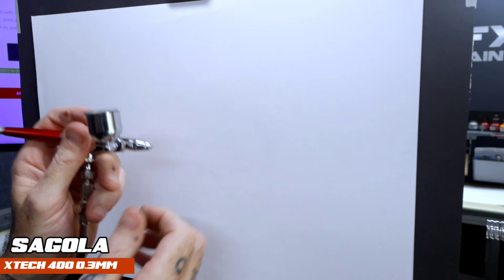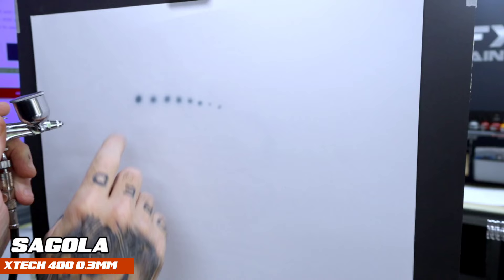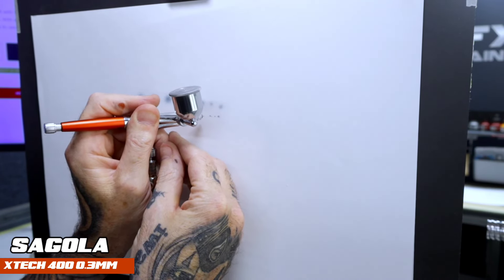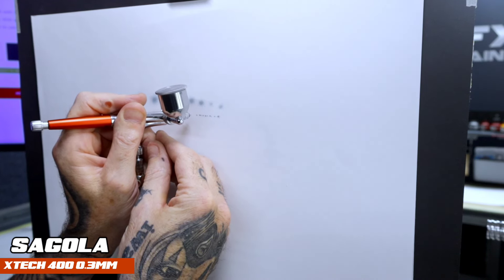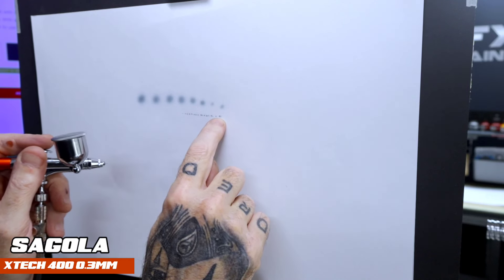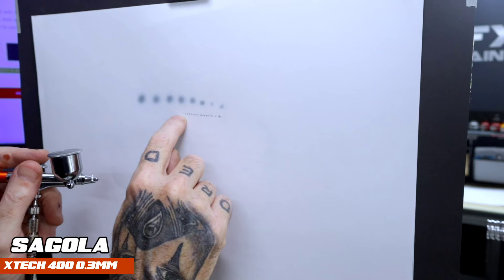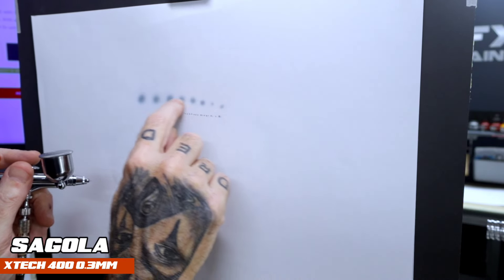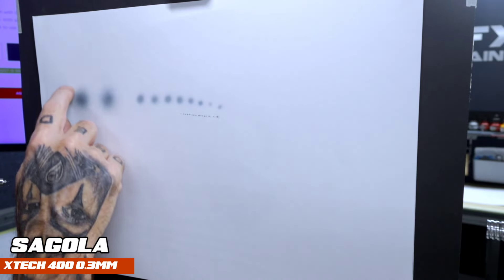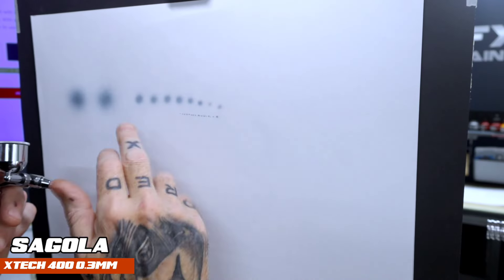That's 20 PSI on the main line. We'll do some dots. It atomises nice at 20. Getting down, it does get down. This is a 0.3, remember, so this is getting down for a 0.3. That little dot there, that's really small. And going up to that size backing off full trigger, you get something like this. Atomises nice, all soft on the outer.